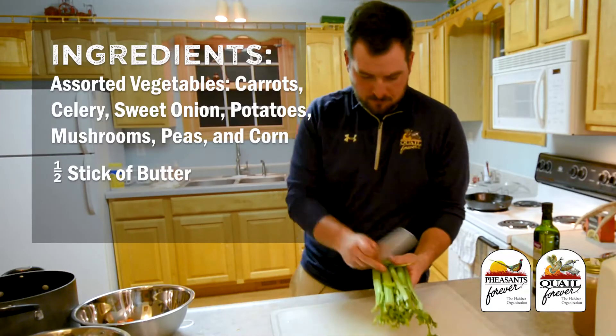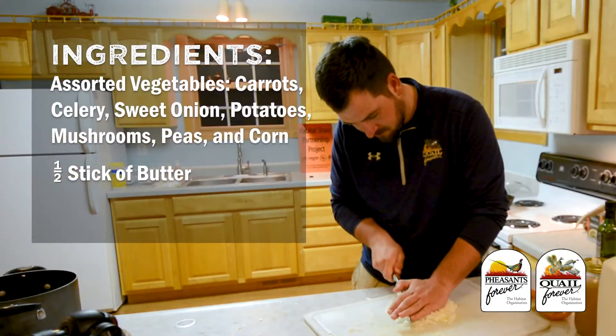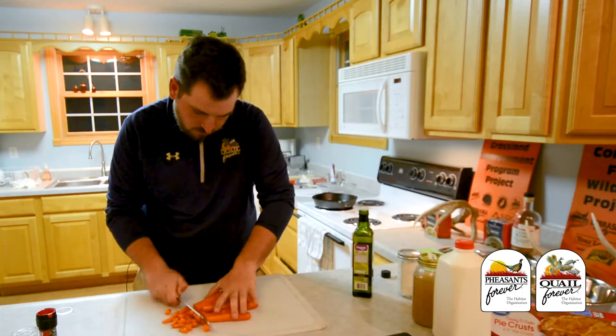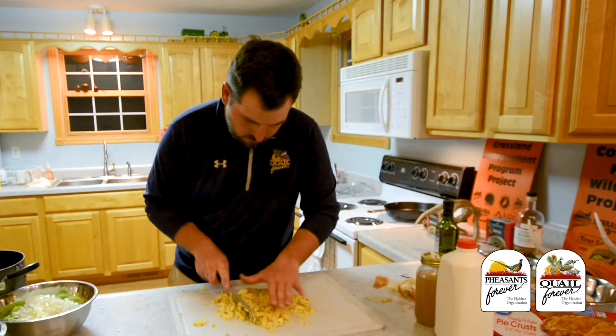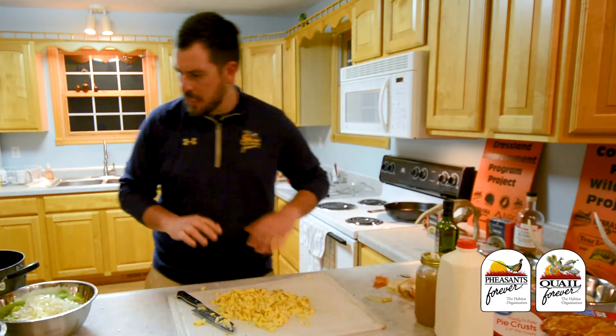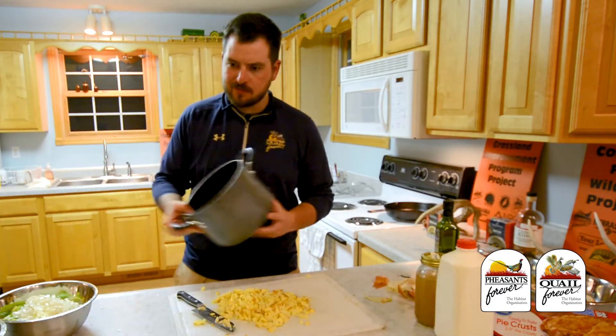Next, chop up the celery, onion, carrots — good for the eyes — and potatoes. All set with that, and now everything is going to be combined into the filler pot.